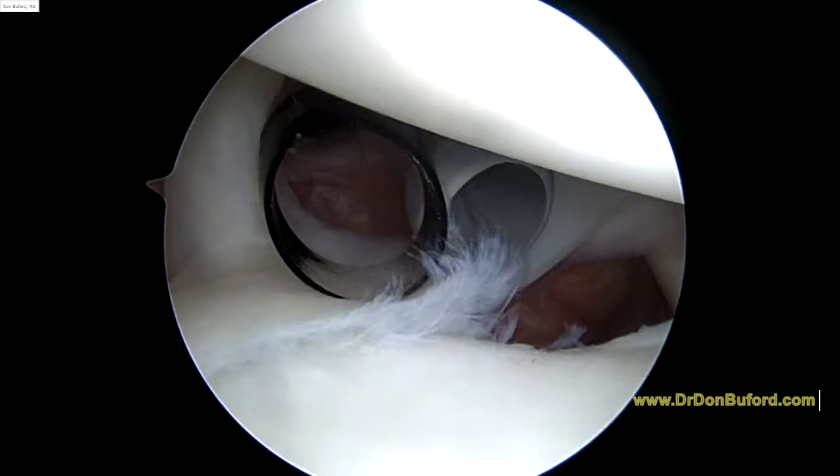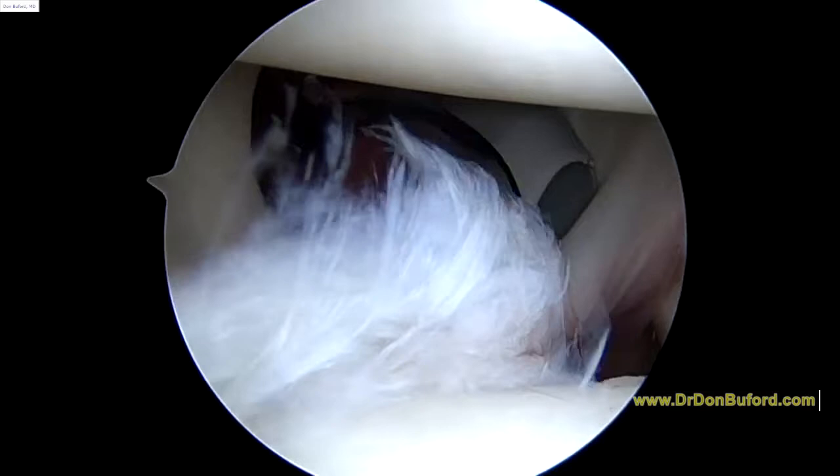Hi John, it's Dr. B here with Dr. Moore. We're just getting started on the right shoulder, looking from the back to the front. Everything that you see is magnified 30 or 40 times on the screen.